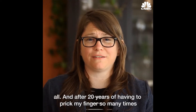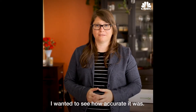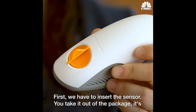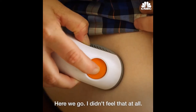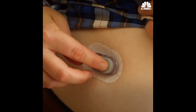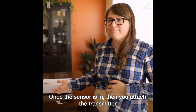After 20 years of having to prick my finger so many times, I wanted to see how accurate it was. First, we have to insert the sensor. You take it out of the package — it's kind of big and bulky and a little intimidating. Here we go. Didn't feel that at all. Once the sensor is in, you attach the transmitter. It's connected.